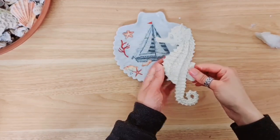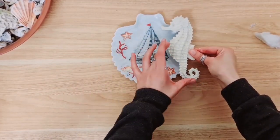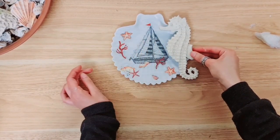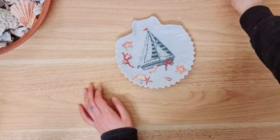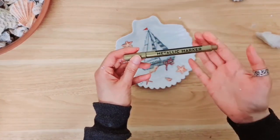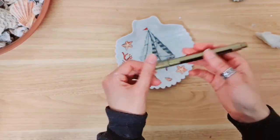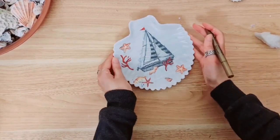Now I'm going to take this seahorse that I have already given a makeover — it was a thrift find used in a previous project. I'm going to stick him down with hot glue right here. Before I do that, I want to add a little bit of detail around the dish itself, so I'm going to take this metallic gold marker and go over just the edges.